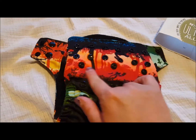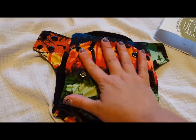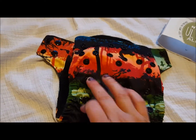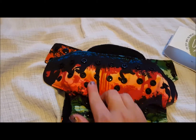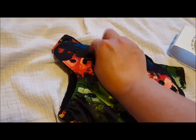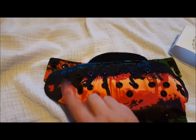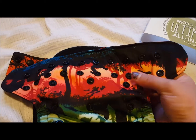It has the 3x3 snap settings for the rise, so you can snap it down to two smaller sizes or have it all the way open for the largest size. One thing I really like is that it has the double layer of snaps. If you've seen some of my other reviews, you will know that I do really like the double layer versus just the one row of snaps.